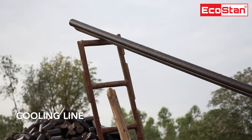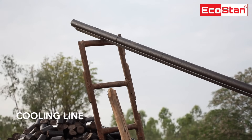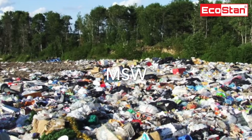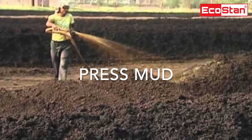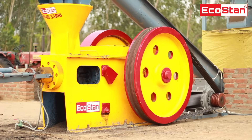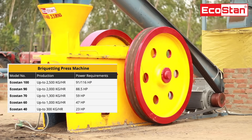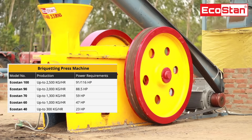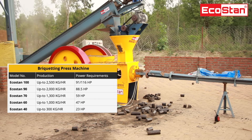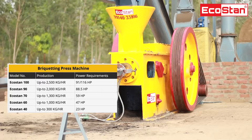Different types of raw material can be used to make briquettes, such as wood chips, sawdust, MSW, rice husk, press mud, and any type of biodegradable waste. Other models are also available in capacity parameters from 125 kilograms per hour to 2500 kilograms per hour, and with briquette diameters from 30 millimeters to 100 millimeters.